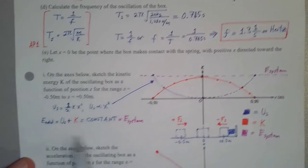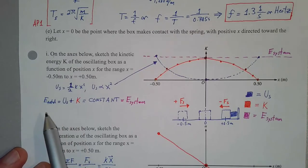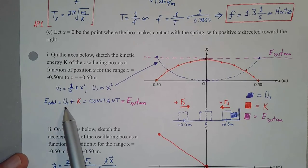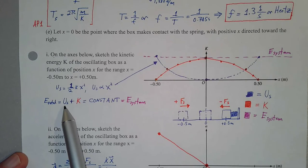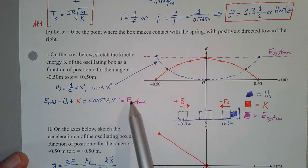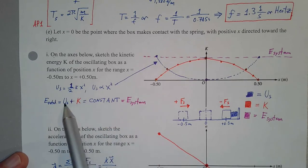In a spring-mass system, assuming friction is negligible, the total mechanical energy of the system stays the same. That means when we add up the spring potential energy and the kinetic energy, it has to equal the same constant value.